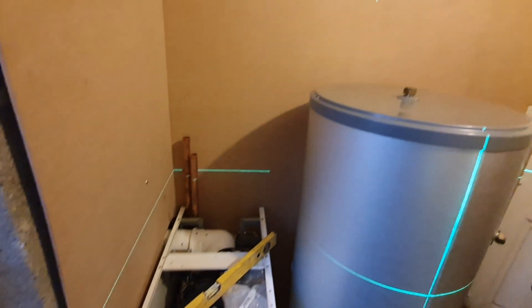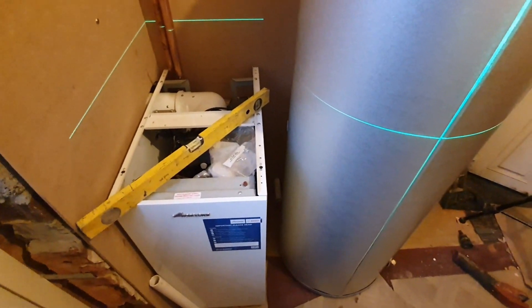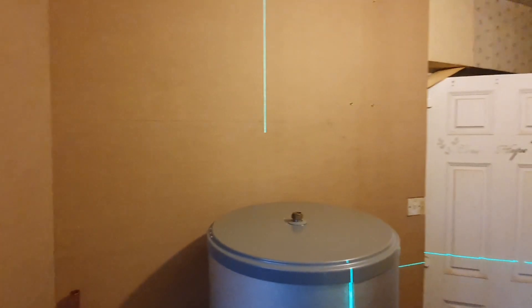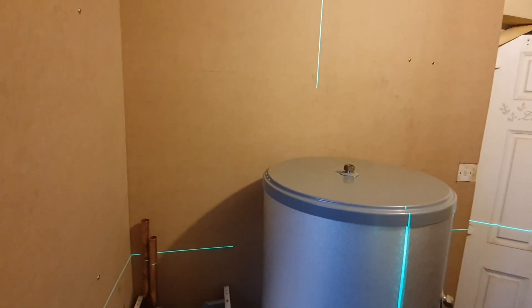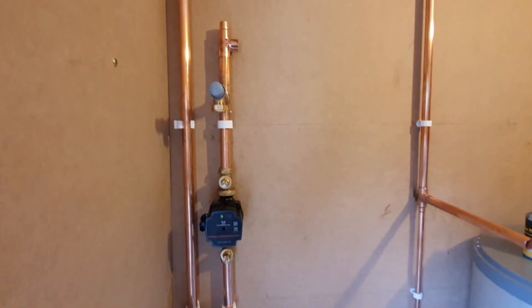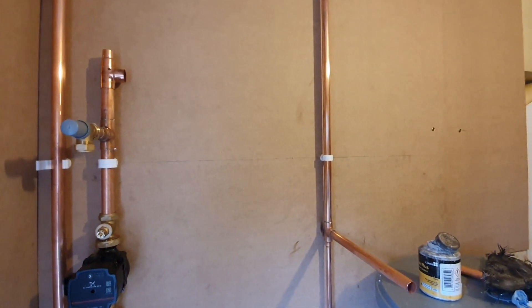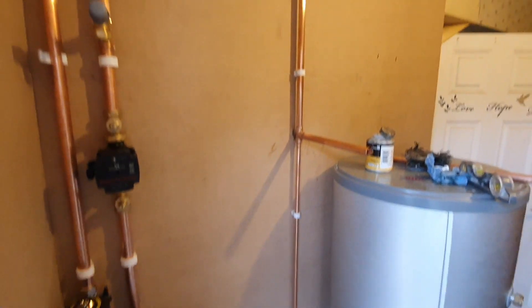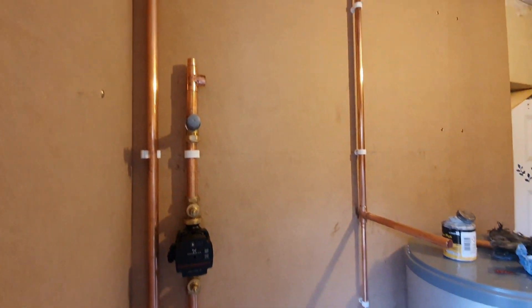I went back on the Sunday and started doing the fun bit - putting all the pipes in. I just took about 10-15 seconds of video every 20 minutes or half an hour, just to show you the install progress. I didn't get the job all done obviously - it was quite a big job, but I got a fair bit done. I had about six hours work on it.